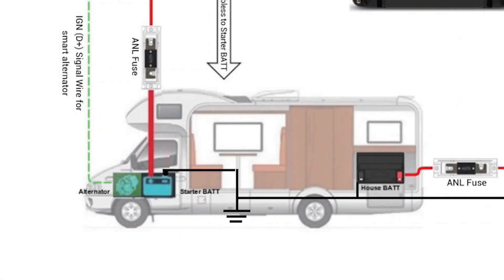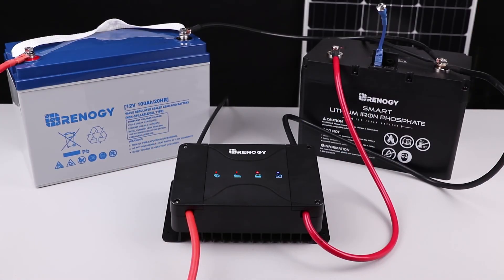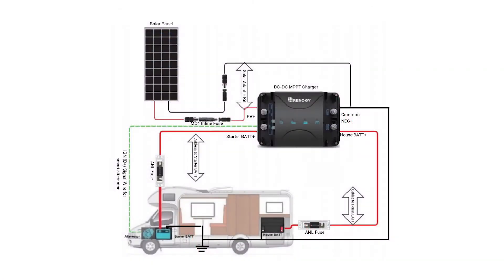Turn on the vehicle and once the voltage increases from the alternator, both batteries will start receiving a charge. All LED lights will be illuminated when the charger is receiving a charge from the alternator and solar. You have successfully set up and programmed your DC-DC MPPT charger. Now you can charge your starter and deep cycle battery from the vehicle's alternator and solar input simultaneously.